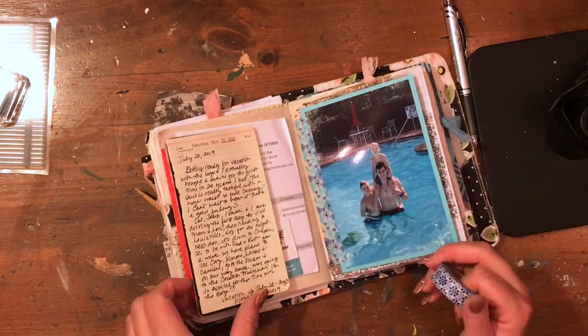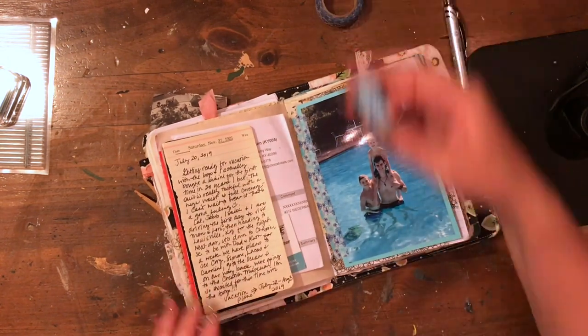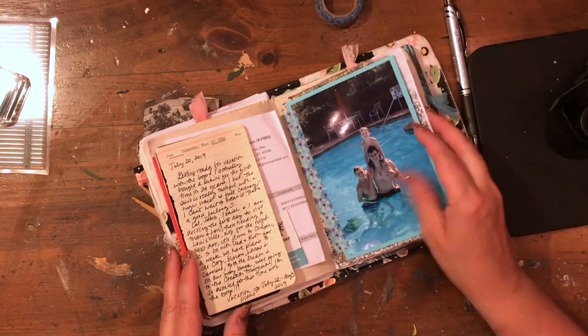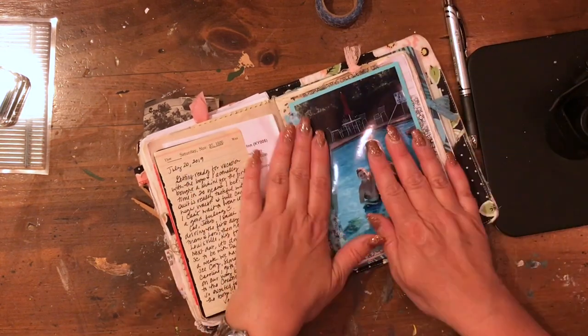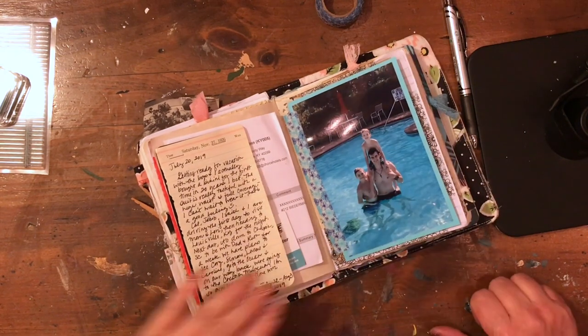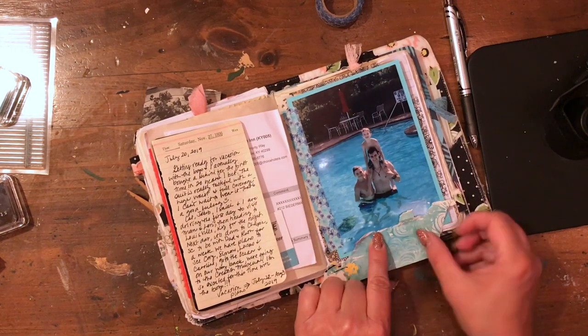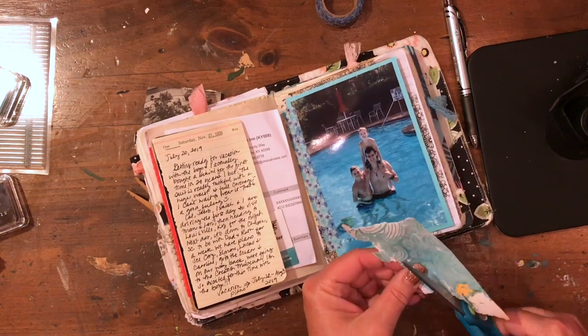So again I'm going to tape this photo in as a page in my journal because I wanted this to be kind of the area for that section. This washi tape also is not very sticky, so I ended up adding a lot more washi tape to keep things in place.